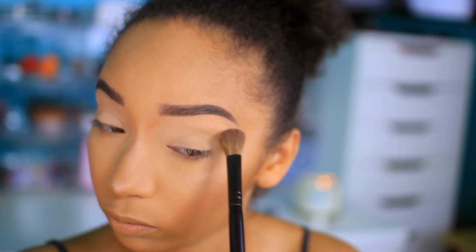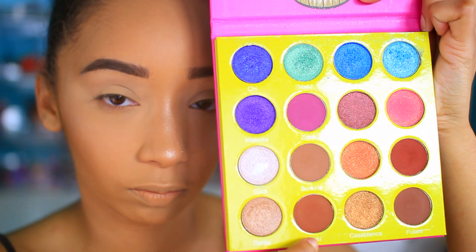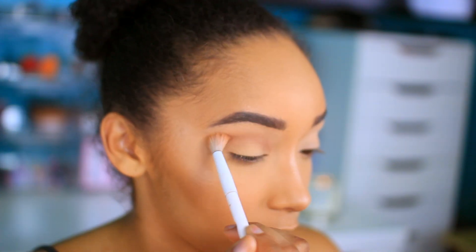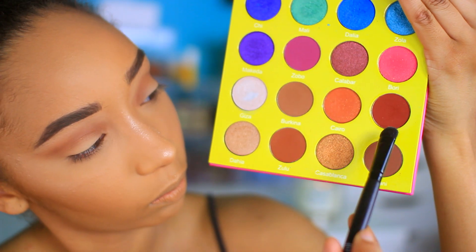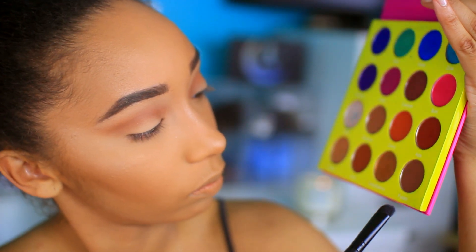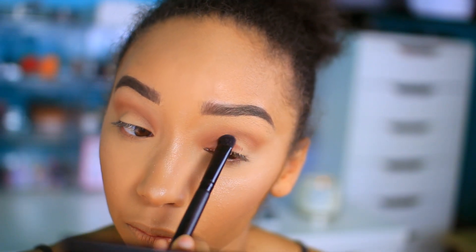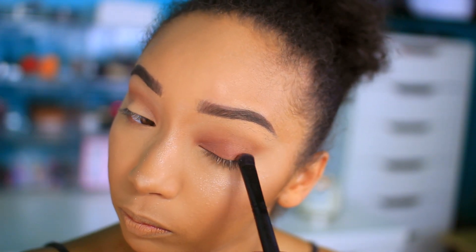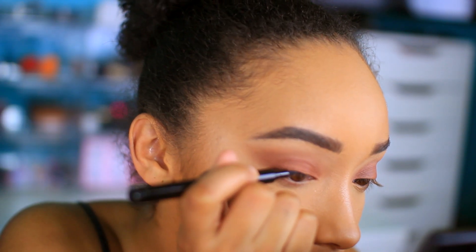I'm going to prime my lids with my Tarte Shape Tape again and set it with my Laura Mercier loose powder. Then I'm going to my Juvia's Place Masquerade mini palette, taking Burkina and Zulu in the crease and blending that out and building it up to my liking. Then I'm taking Fulani all over my lid to create this beautiful brown all-over look — I used to see girls in college do this look all the time and I finally reattempted it several years later.